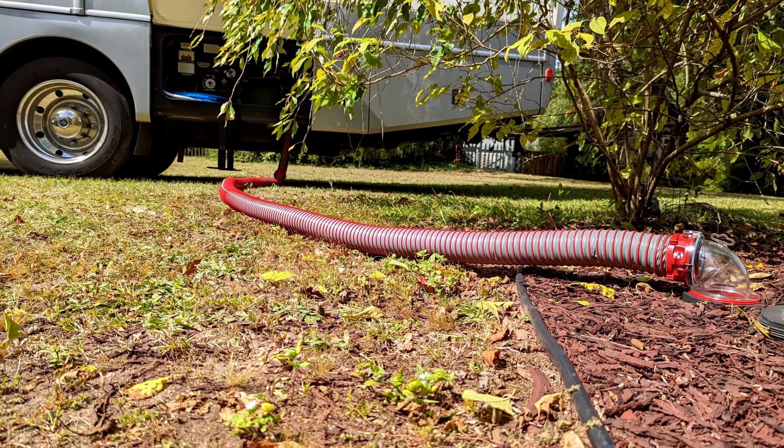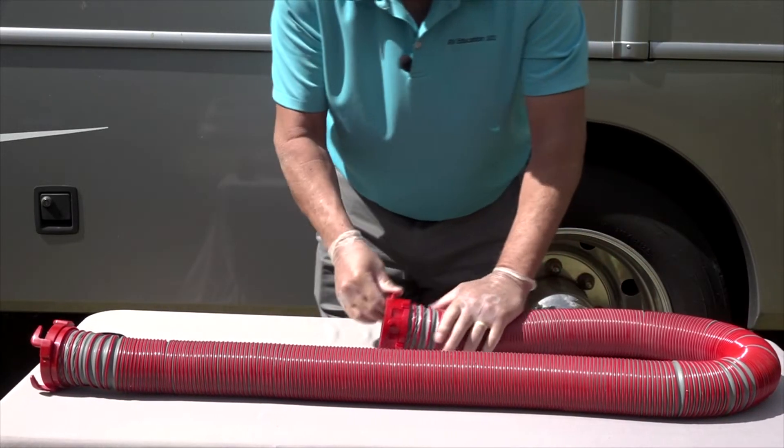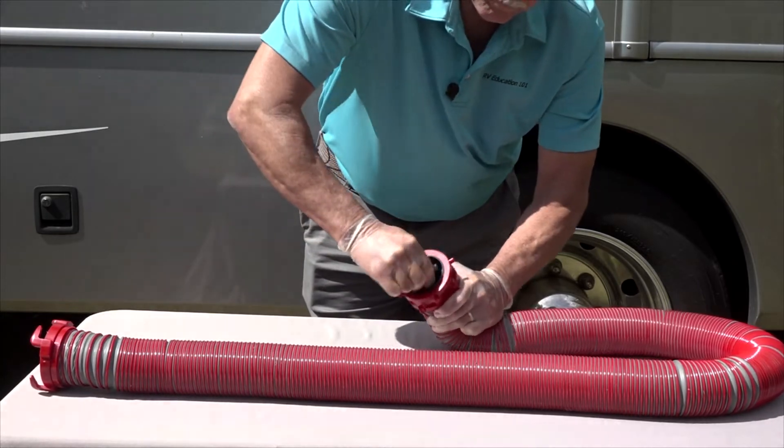Viper hoses lay flat and hold a position for easy draining. When it's time to store the hose, it collapses, and the drip caps keep the hose collapsed and drip free when the hose is stored.